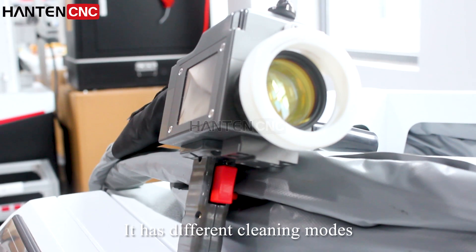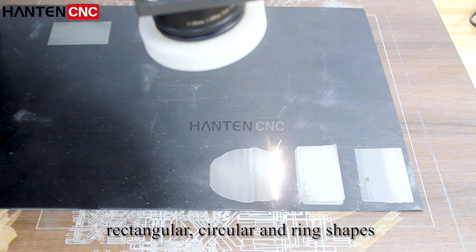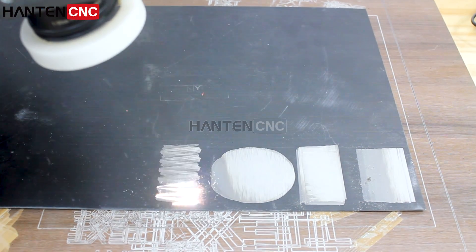It has different cleaning modes — for example, linear, rectangular, circular, and ring shapes.